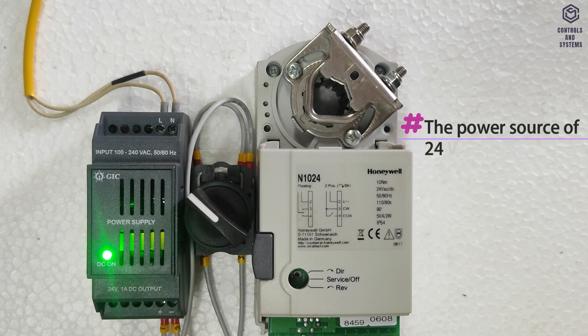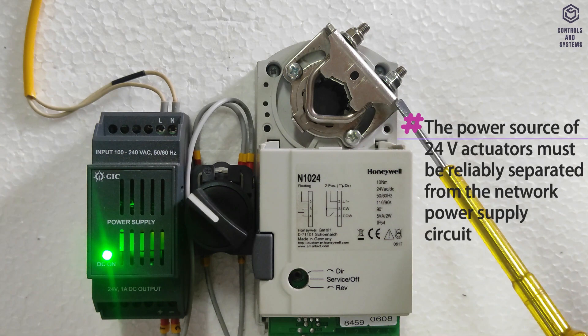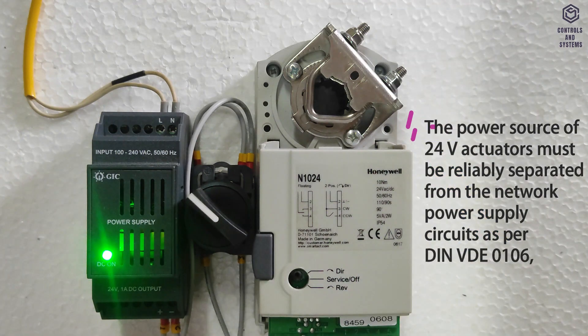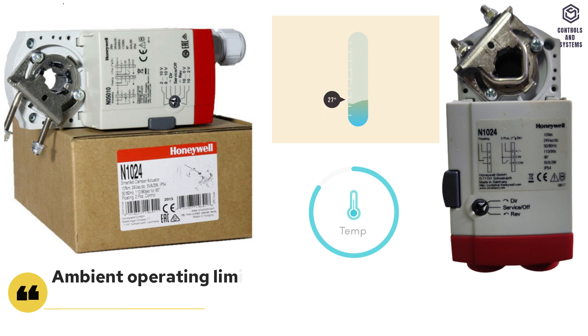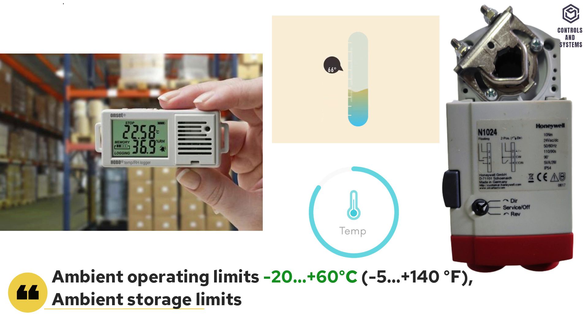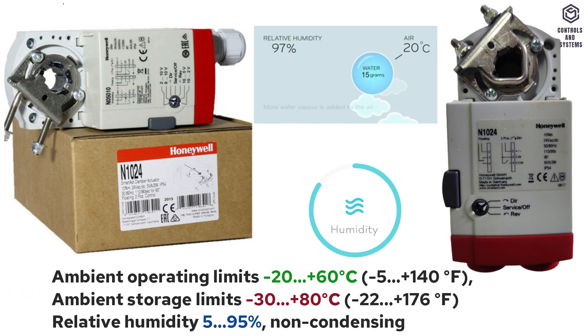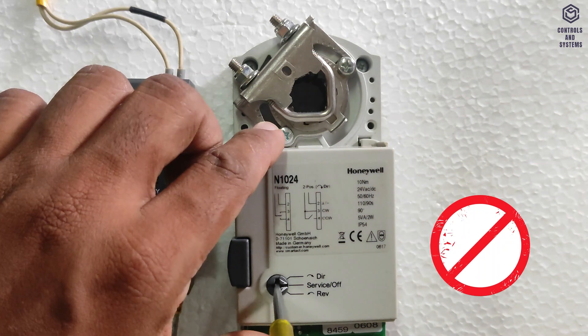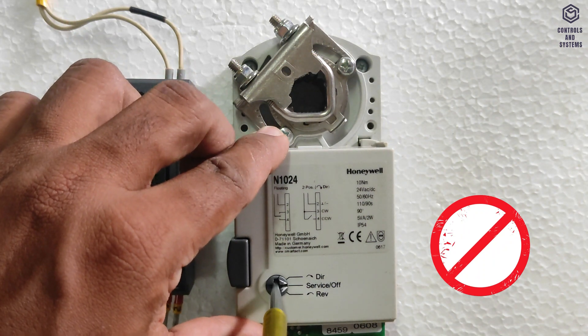The power source of 24V actuators must be reliably separated from the network power supply circuits. Ambient conditions: operating limits are minus 20 to plus 60 degrees Celsius; storage limits are minus 30 to plus 80 degrees Celsius; relative humidity is 5 to 95 percent, non-condensing. Warning: do not operate the function selection switch forcefully — it will break. Use a proper tester or screwdriver.